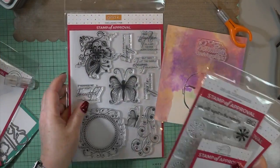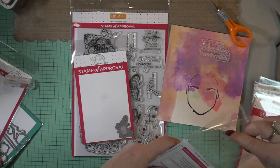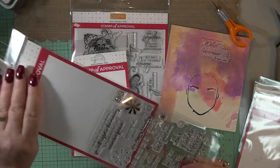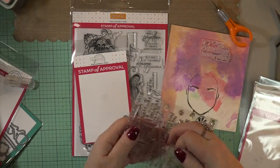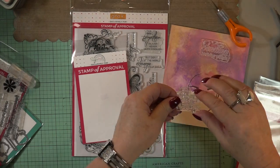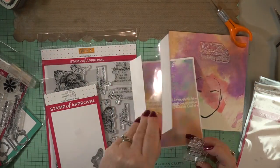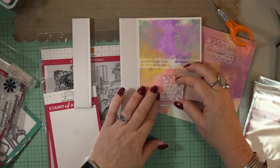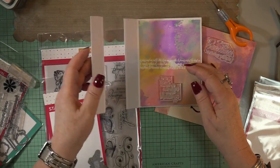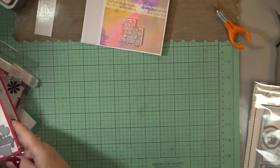I'm going to take this piece on the 140-pound Strathmore watercolor paper and check out all of the sentiments on the birthday Stamp of Approval kit. On the inside it says, 'Don't count candles, count your blessings.' I love that. And we certainly do have to count our blessings every day.